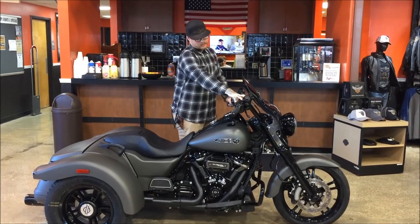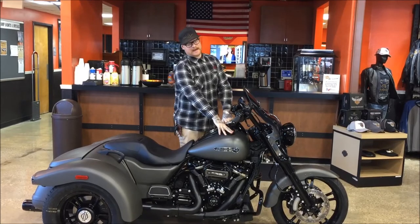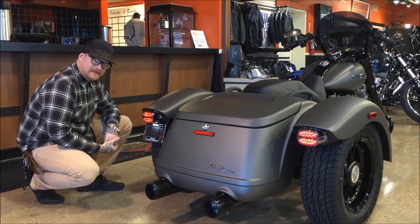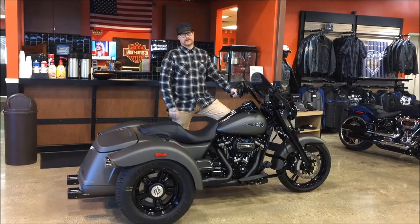Right here we've got the Harley-Davidson chisel bars, HD grips, some sweet HD mirrors, and the flush mount gas caps. On the rear you've got Harley-Davidson LED tail lights with that Screaming Eagle exhaust.